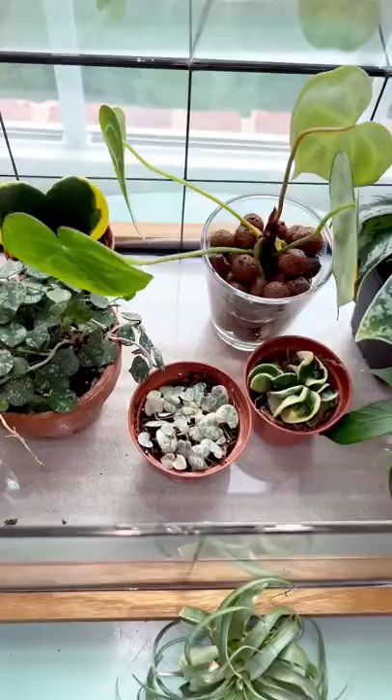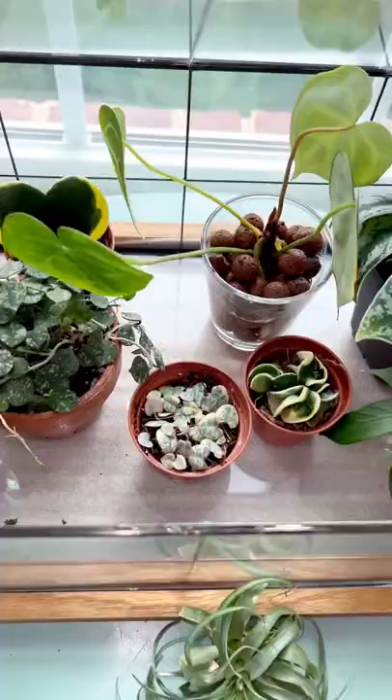And here it is — I'm going to place it in my new mini greenhouse slash terrarium so that it would propagate a lot faster and more successfully, and I'll keep you updated.